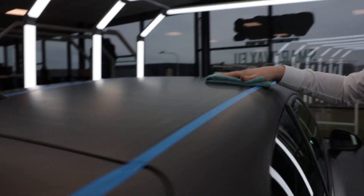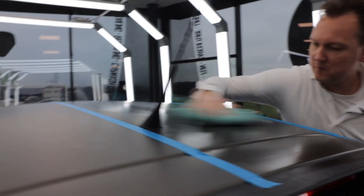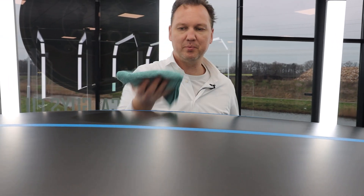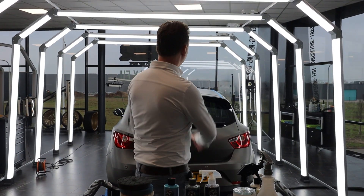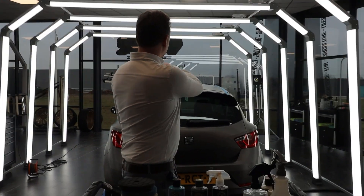Even Fatima sees the difference! Let me wipe a little more on this side to make sure everything is spotless and streak-free, how we like it. Then flip to the right side and give it that extra wipe. As you can see, we've divided the roof in two parts.